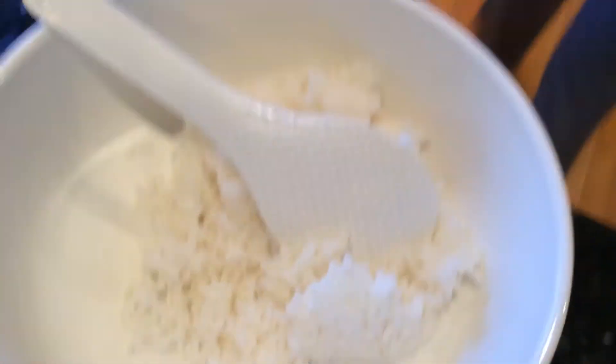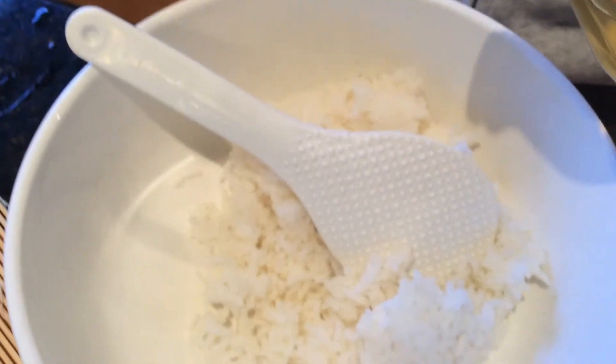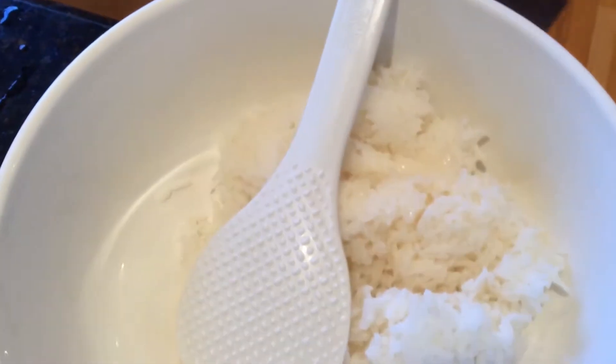Mom's gonna put a little bit of vinegar on this rice. Here comes the vinegar. Look at how oily and shiny that is.